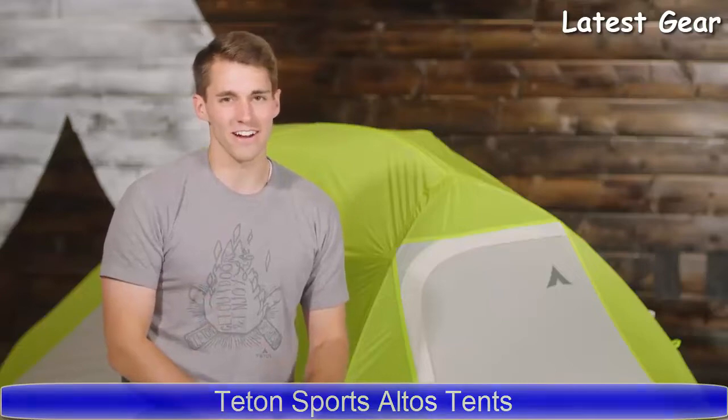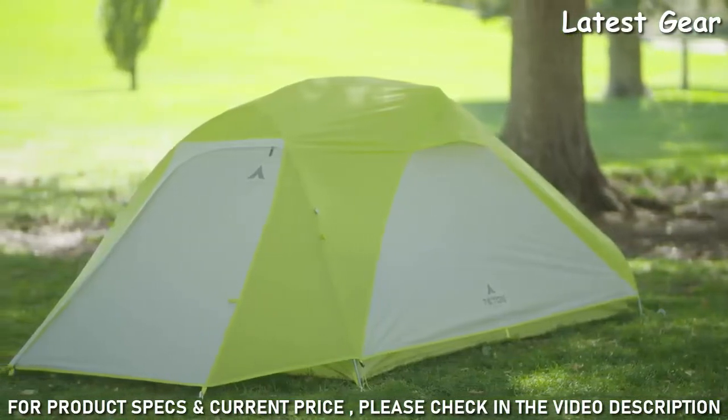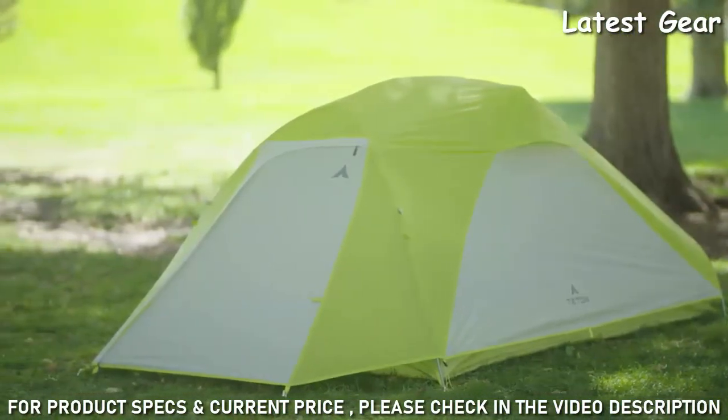When you're ready to put in the time and miles to get to the most remote places and enjoy a bit of comfort when you get there, the right tent makes all the difference. The Altos backpacking tents are lightweight and made for all types of weather, with a sleek design that allows stormy winds to flow over it.